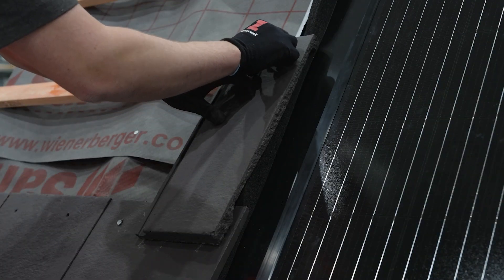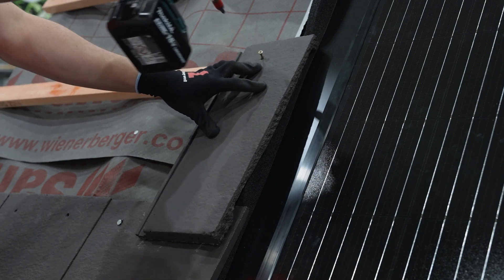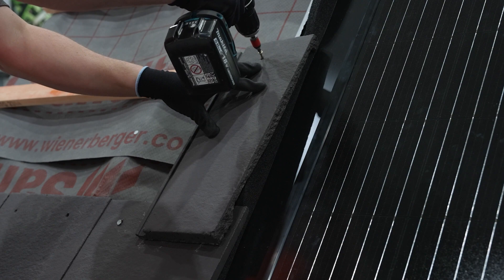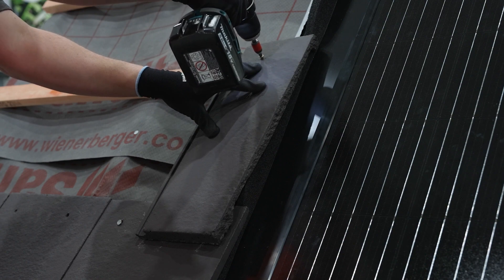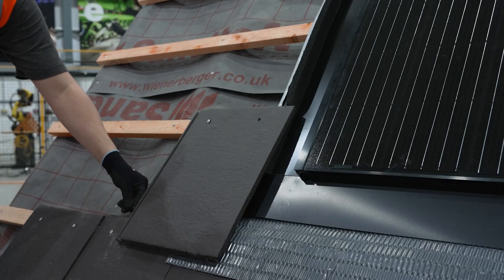Do not mechanically fix the tile through any nail holes that would puncture the aluminium flashing. Alternative methods of fixing should be used when required. If the tile is still not sitting flat, use a screw fixing to better hold the tile in position.